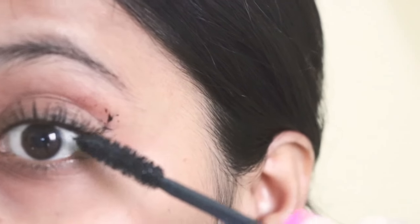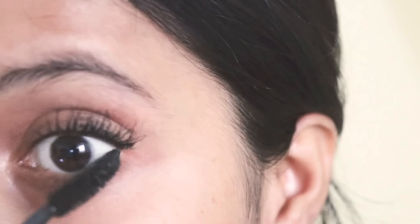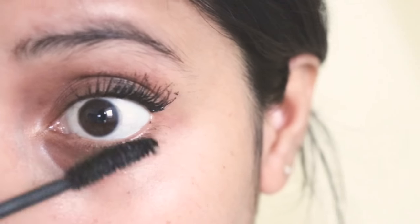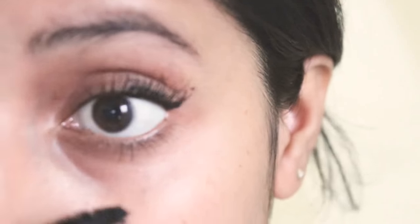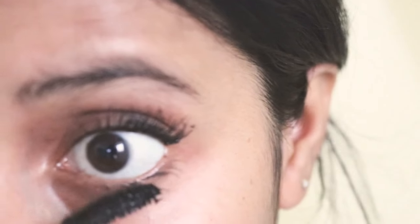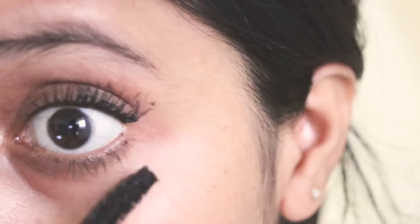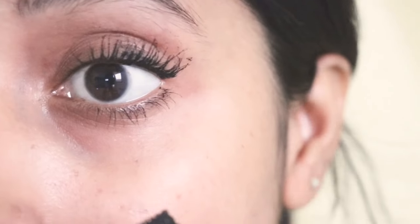And I am going to apply mascara on the front lashes as well. It is very difficult to apply on the front lashes, so it is kind of messy, but I want to apply mascara on the front lashes. Perfect.